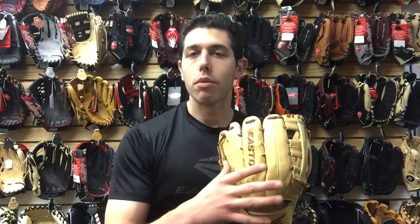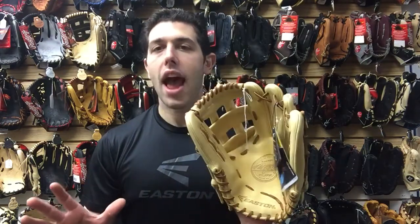The quality of the glove is awesome. Easton has a great glove that can compete with the Wilson A2000s or the Heart of the Hide — something that they never had before.